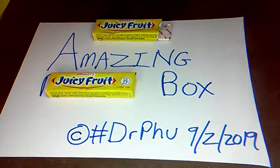We're back with the amazing box — Wrigley's Juicy Fruit Gum. And we're going to make it with one square sheet of paper.